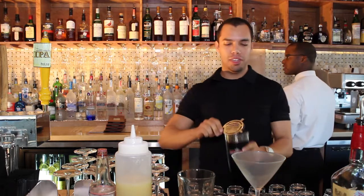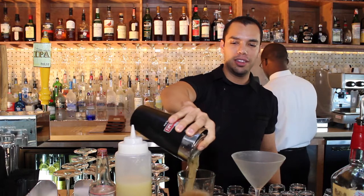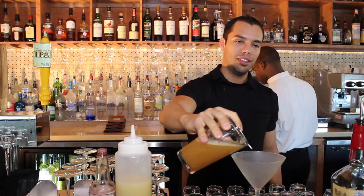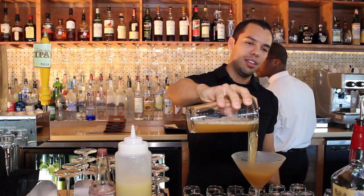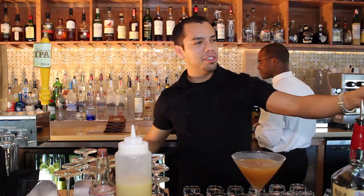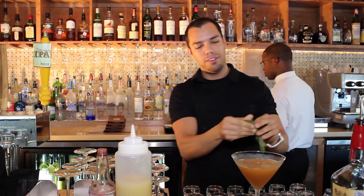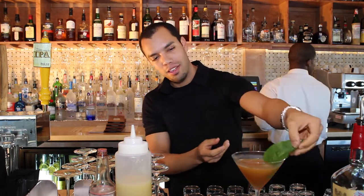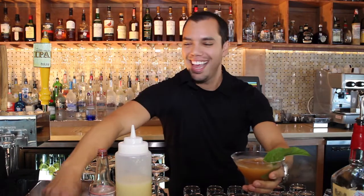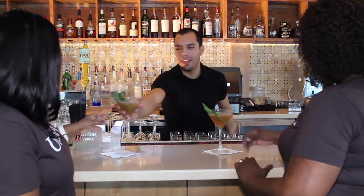From there we're going to double strain — the reason we double strain is just because there may be some pieces of sorrel that broke off during shaking. We pour it into the cocktail glass and garnish it very simply with a nice big leaf of sorrel. Please enjoy the Lemon Sorrel Manhattan.